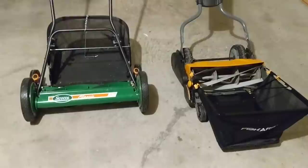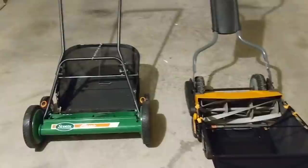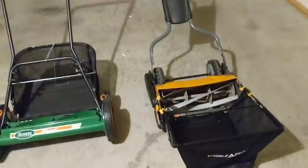A little bit of background: the Scott's 20 inch Classic came from an eBay store online, so it did come with the grass catcher, new in the box, set up perfectly — just a really good mower at a really good price. The Fiskars on my right is a used unit that I purchased off Craigslist locally.